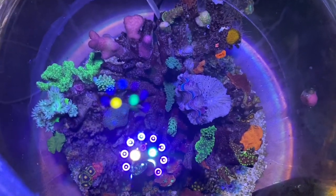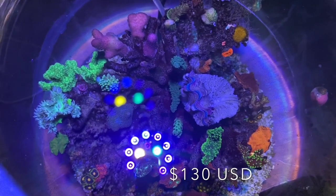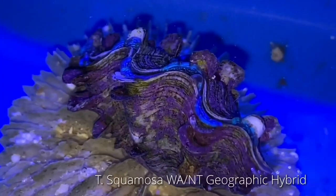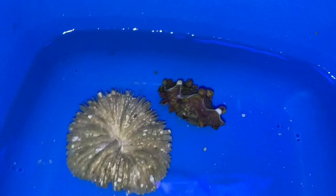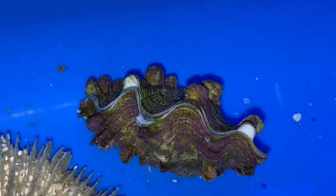Here's a top-down view. As you can see, right in the middle is our $200 clam. Doesn't look like much now, but you wait until it opens up. This is an acro-owl hybrid clam, aquacultured here in Western Australia. It's probably about an inch and a half, or just over four centimetres long — so it's very tiny.